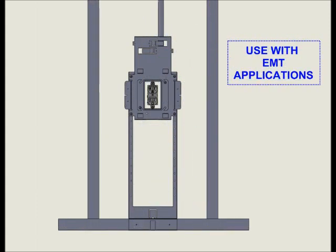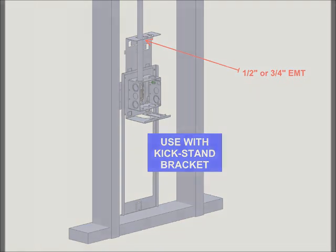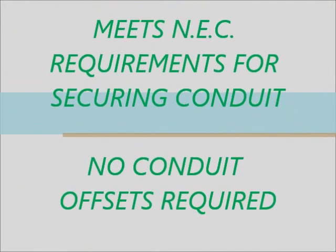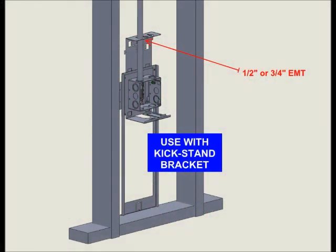The Universal Box Bracket also accommodates EMT and is the only bracket in the industry that has this design feature. Either ½-inch or ¾-inch EMT can be used with the concentric knockouts provided, and this too meets all NEC requirements for securing conduit. This feature eliminates other brackets and clips, and the need for conduit box offsets is also eliminated as the conduit is inserted straight into box connectors.